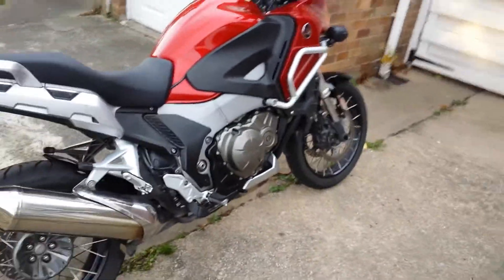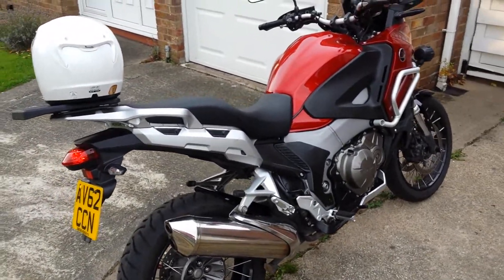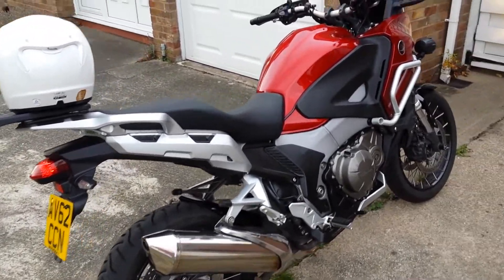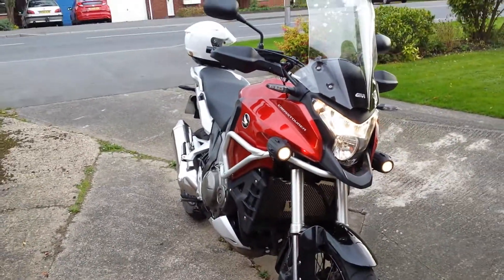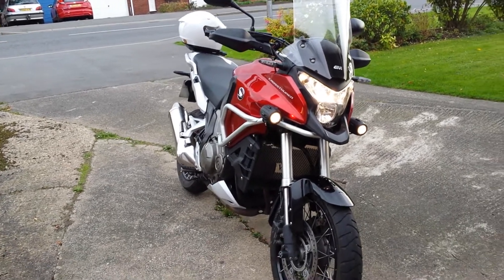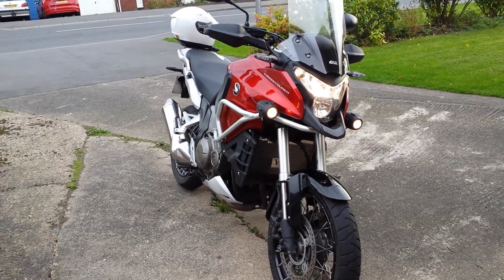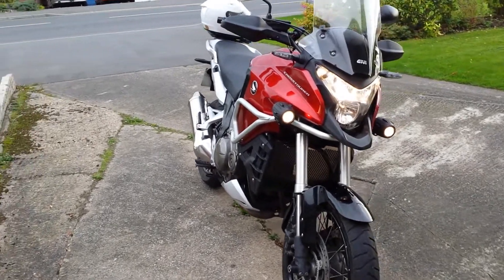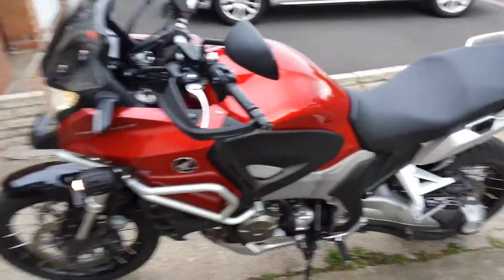Here's a video I've been meaning to do for a while of my Honda Cross Tourer. I'm hoping to get a GoPro soon so I'll do a lot more footage with it out and about riding. It's the Honda Cross Tourer Highlander version. I've had it now for about 6-7 months and done about 7-8 thousand miles on it.